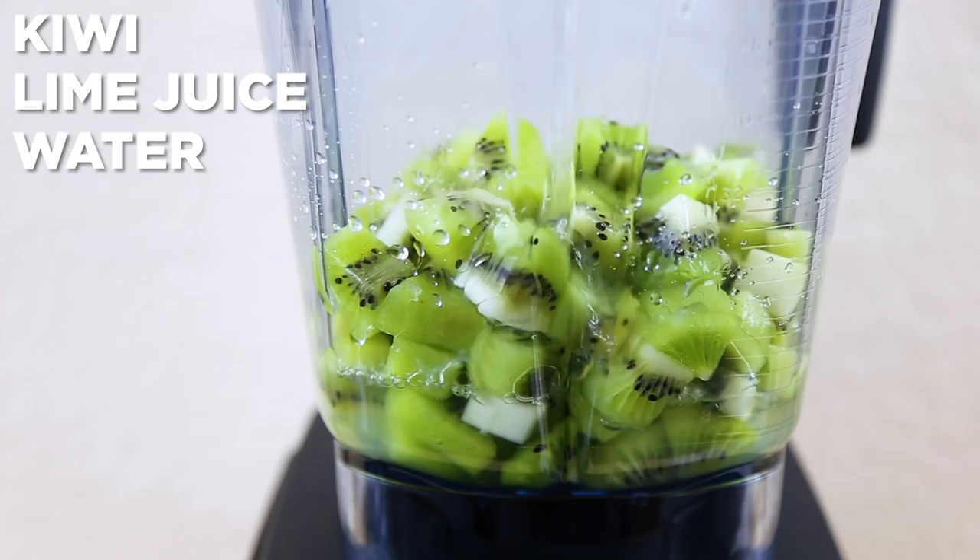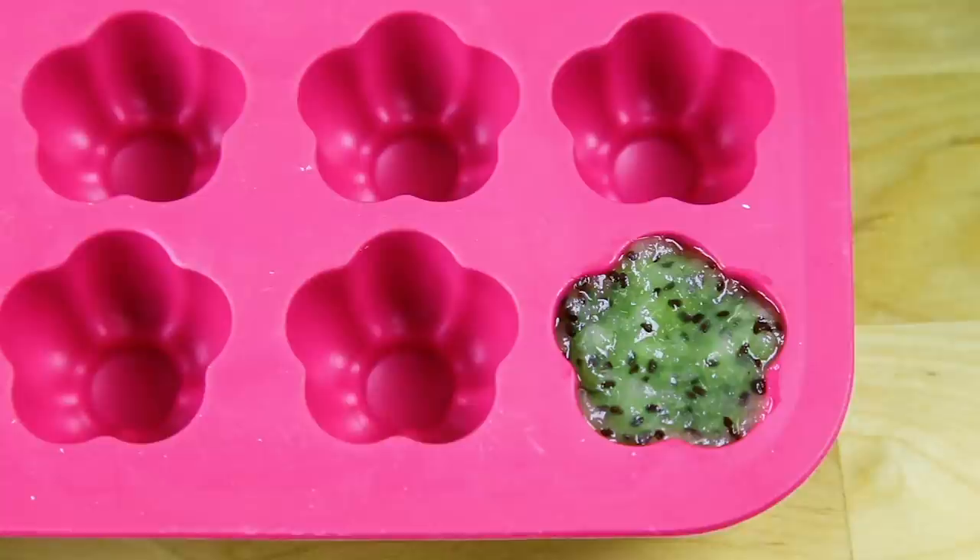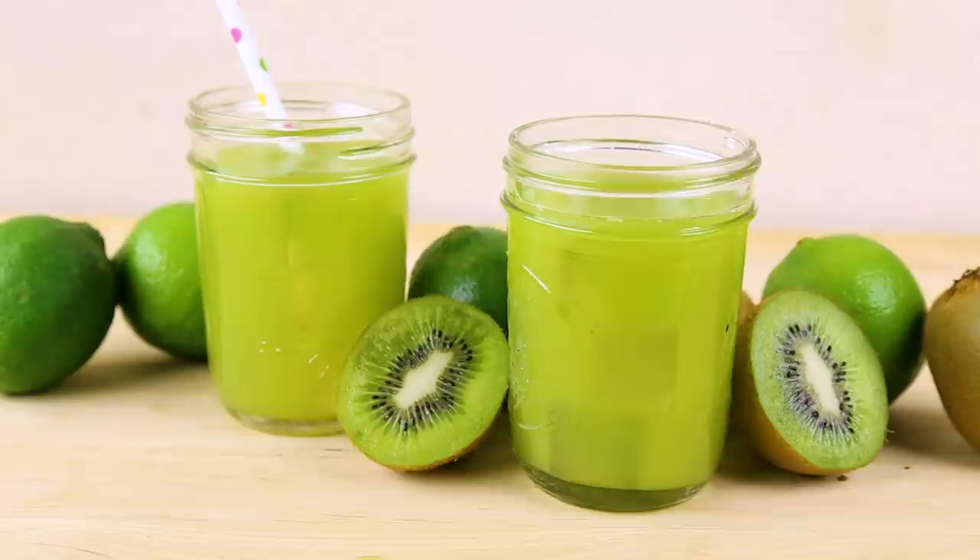In your blender, add cubed kiwi, lime juice, water, and sweetener. Blend on low — we don't want to blend the seeds! Strain the liquid of the pulp and seeds. You can keep that pulp and make ice treats if you'd like. Serve liquid over ice.